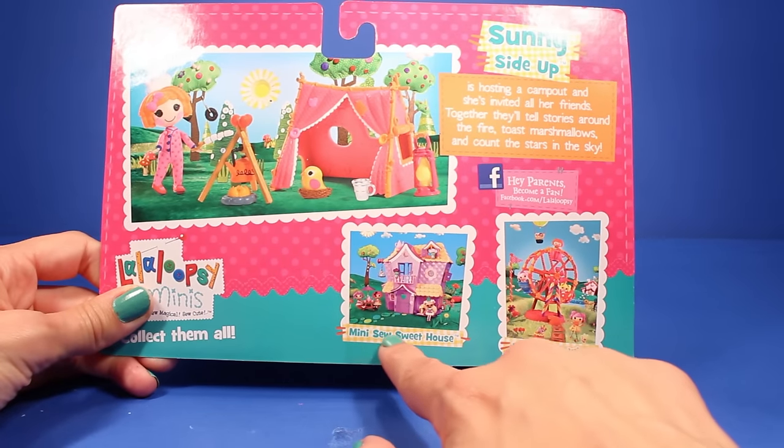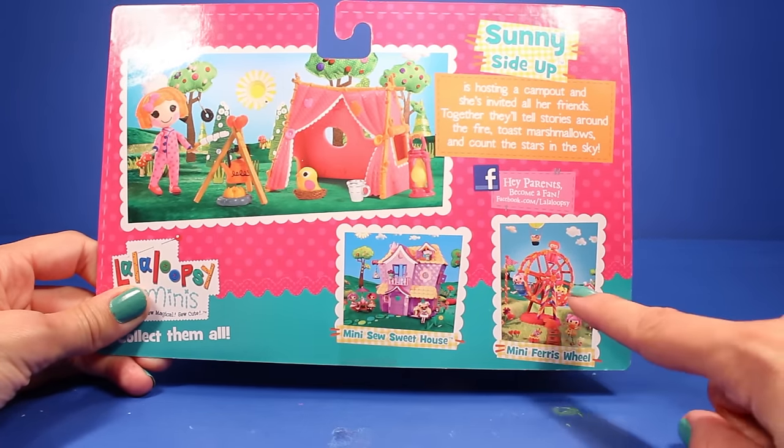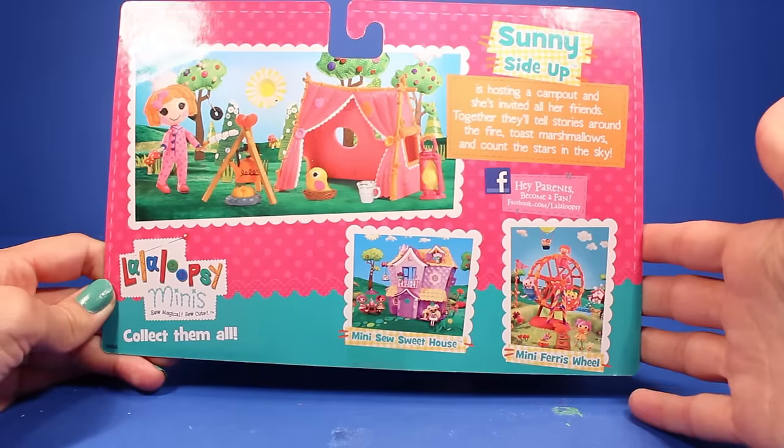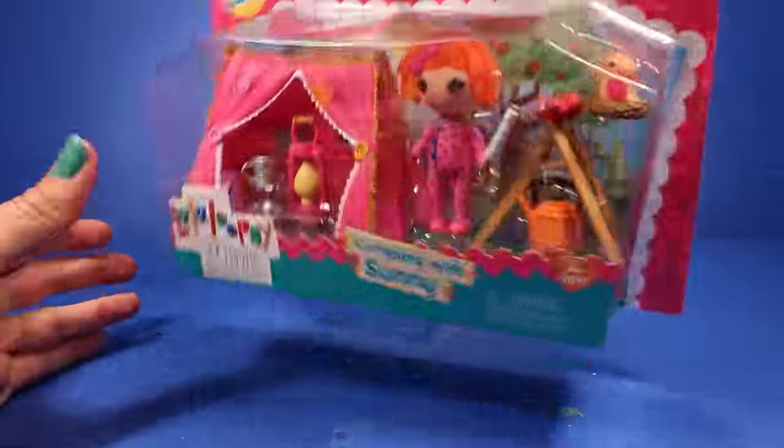Down here it shows you the other two little mini playsets that you can collect. It says that this is the mini So Sweet House right over here, and then this cute little one is the mini Ferris wheel. And that's it. Let's go ahead and open this up.